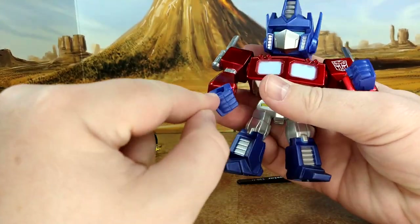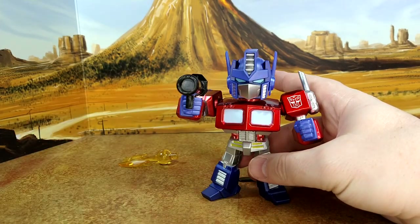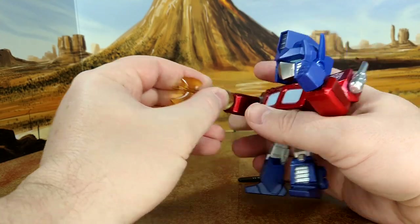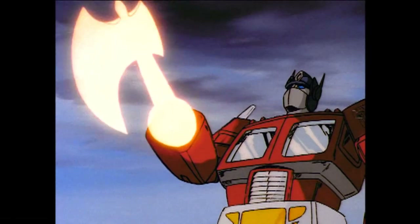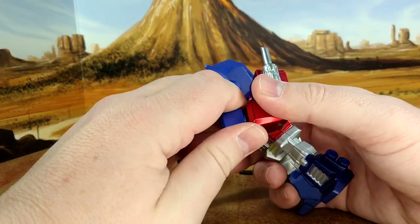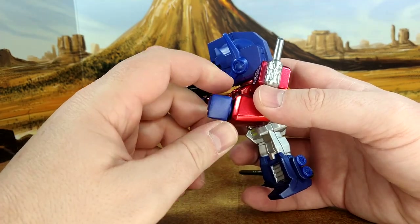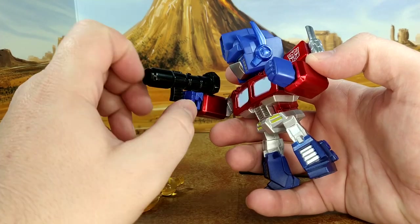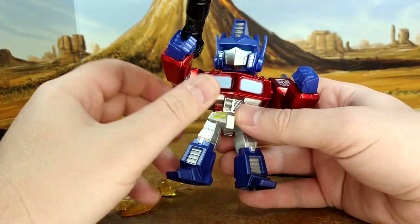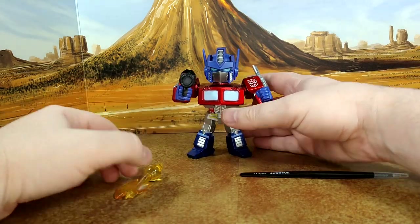One fist is removable so you can put the gun in — no problem, looks good. You can also remove the fist and put the axe in, so that's cool. The other fist, though, I'm afraid to break it — it's not the same joint. The instructions, or the limited instructions you get, really show you not to remove that one. That's also where the screw is if you want to change the battery — it takes three small watch-type batteries. So you can't have both weapons at the same time, which I think is a miss. But for cartoon accuracy, I guess that works.